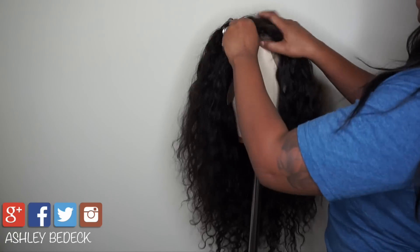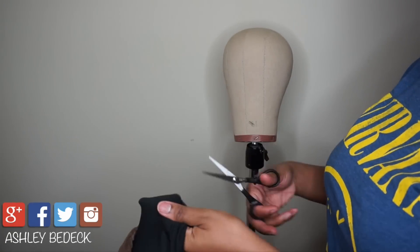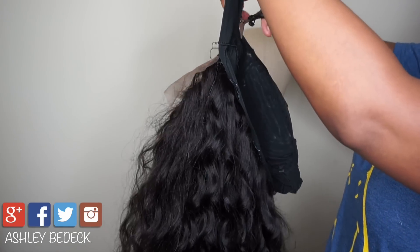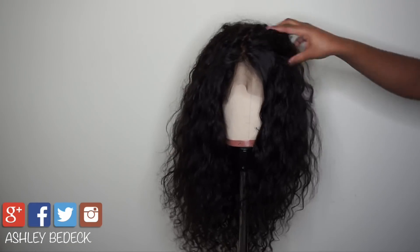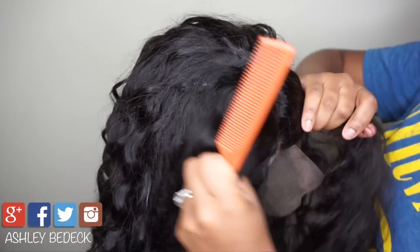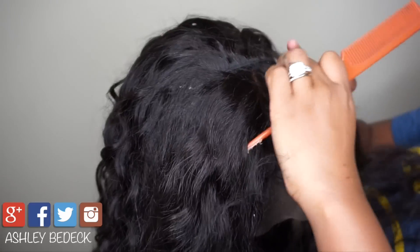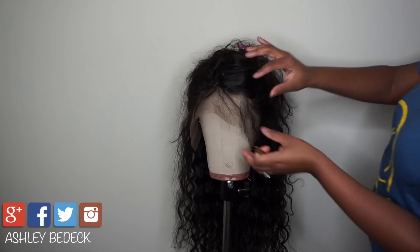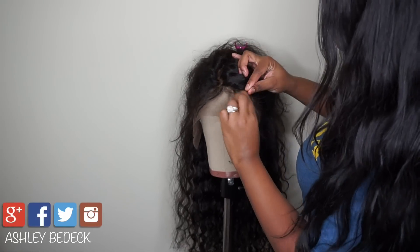Before you get to styling your wig, take it off the canvas head, grab a pair of scissors and remove all the spandex underneath wherever you sewed down the frontal, so that you can actually see the lace on your hairline. Here I'm showing that I already bleached the knots — I have a tutorial on this and I'll have a link below.